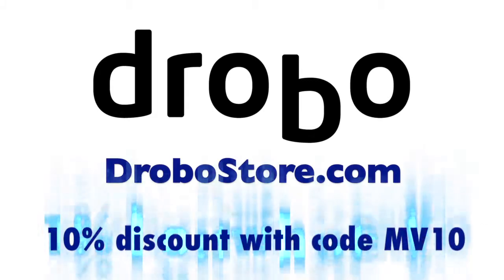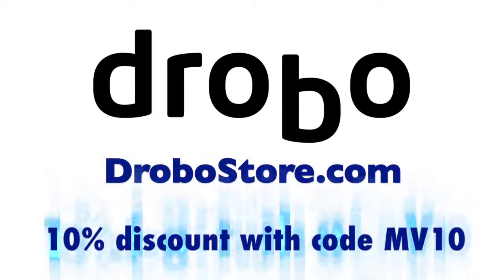This edition of Mac Voices is brought to you by Drobo, smart storage that grows with you and protects what matters. Get 10% off your Drobo at drobostore.com using the offer code MV10.